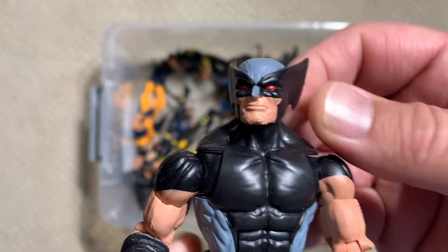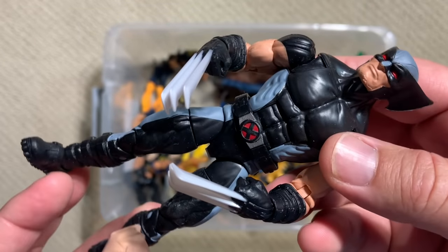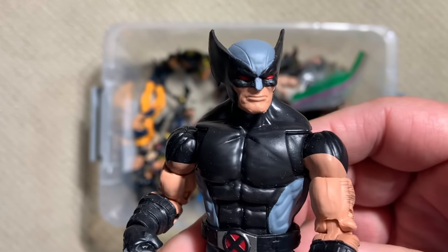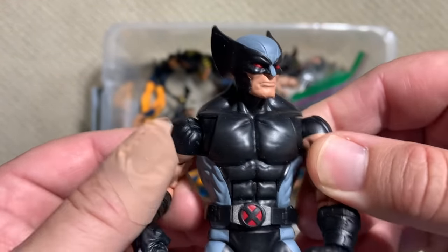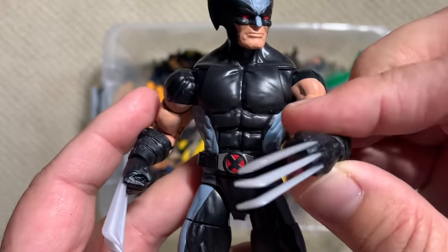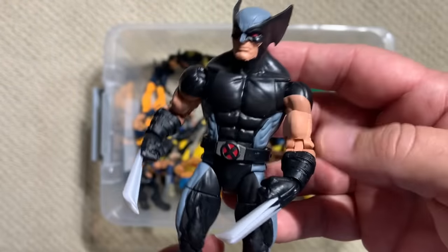X-Force — Wolvie leading a kind of mutant spy killing machine team. I actually didn't read that book, but I've heard some really good stuff about it. It's still on that great base buck, has these nice butterfly shoulders, and it's a good figure. It goes well with the other X-Force figures.